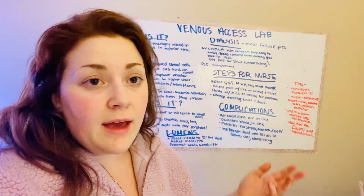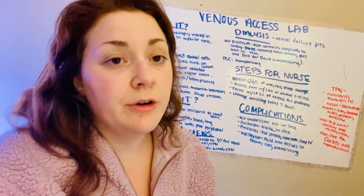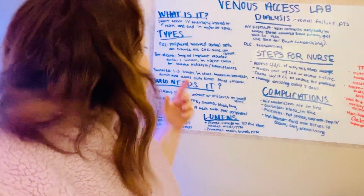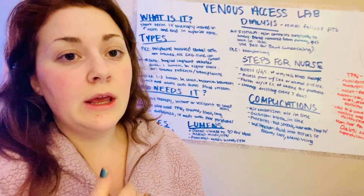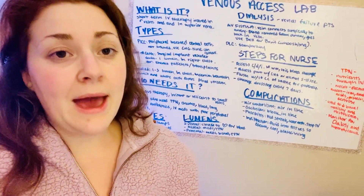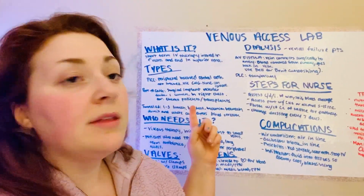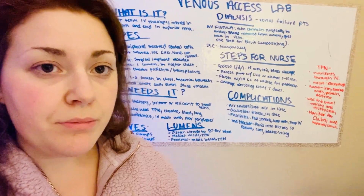The types of venous access devices: we have a PICC line, which stands for peripherally inserted central catheter. It is usually in the antecubital region and ends up at the superior vena cava. It is not sutured. When putting it in, make sure you use a CHG antimicrobial patch or an alcohol wipe for 5 to 15 seconds. This is the only type of access device a nurse can remove themselves because it's not surgically placed.